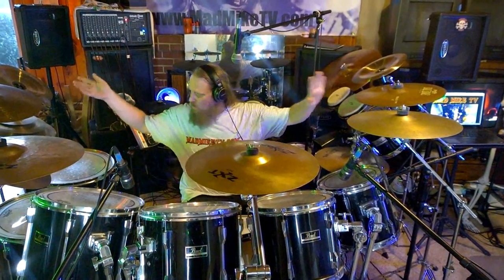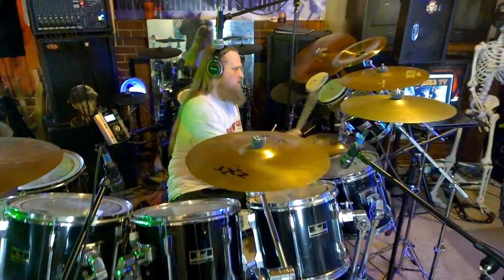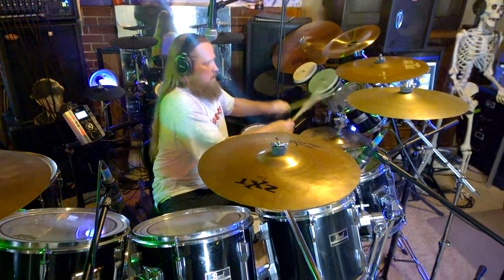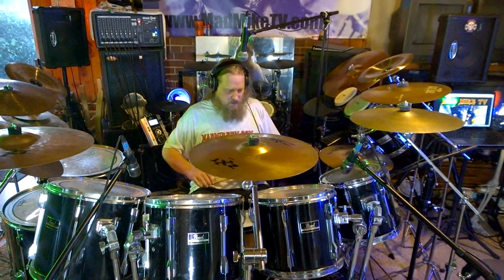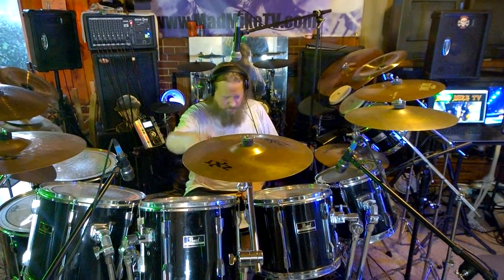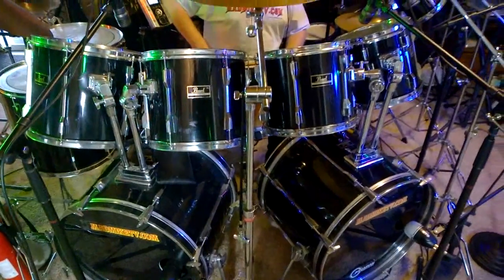So that covers hi-hats, cymbals, and rides. Now the drums: I've got bongos, cowbell, a tambourine, and this is my Pearl 8-inch tom. I've got 10, 12, 13, 14, 16, and 18-inch toms — these are all Pearl Exports. I have two bass drums, both 22 inches. I have Corian Super Kicker heads on the bass drum side and Corian outer heads — Corian Regulators on the bass drums.